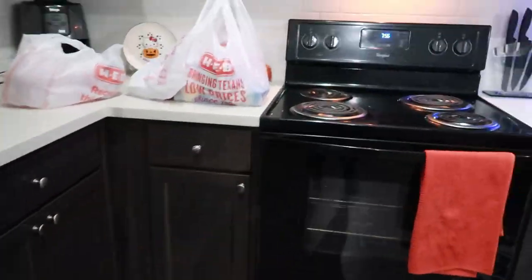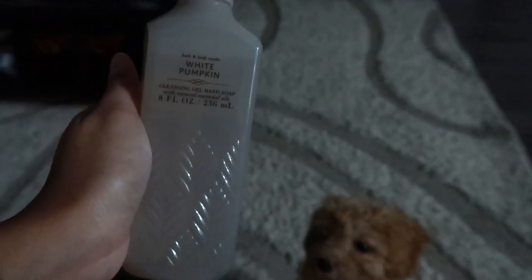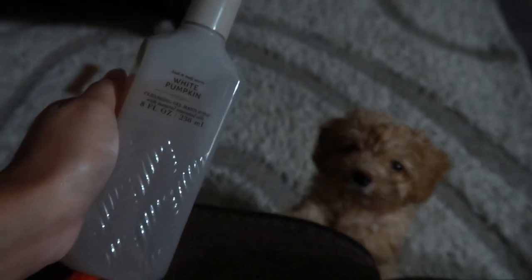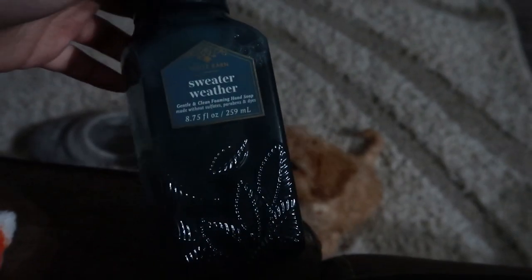After my baby eats, now I get to eat! Let me show you what I got from Bath & Body Works. I like a dark house. I got this White Pumpkin and this Sweater Weather — I love the packaging, very cute. Spider seems interested but I don't think she'll like it once she finds out it's soap.